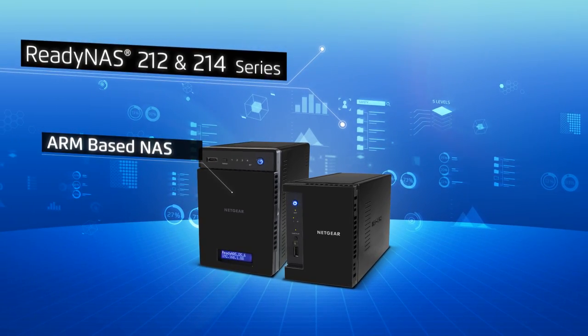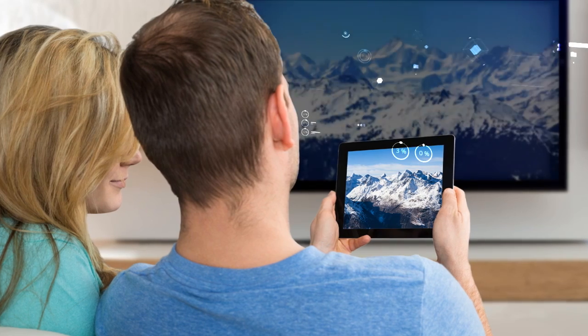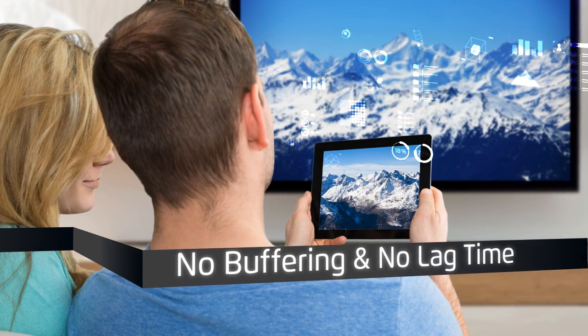the industry's only ARM-based NAS that delivers full HD 1080p to 480p transcoding so that you can stream multiple formats of HD video to your TV or mobile device of smaller screen sizes and experience no buffering and no lag time.